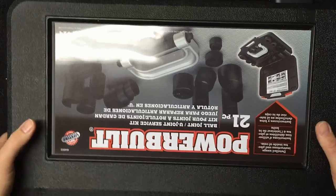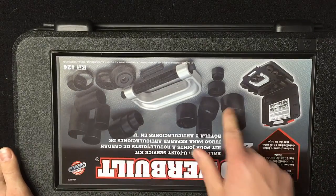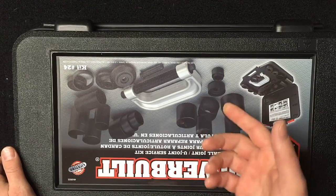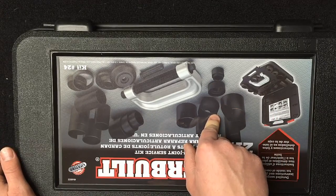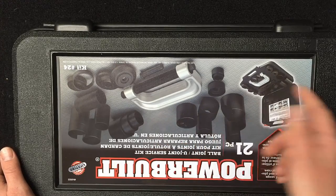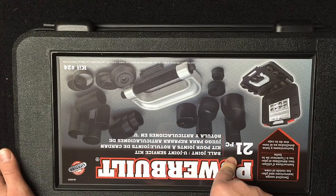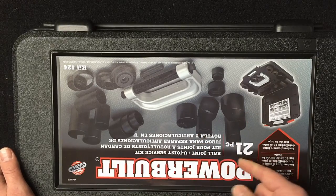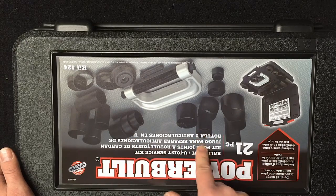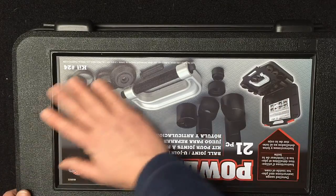This one right here is my first personal C-frame press, and it has all different adapters for doing ball joints of any kind. You can even use something like this for pressing out U-joints instead of pounding them out, especially for stubborn ones. It's a nice full-featured set with high marks from reviews, and it's got a lot of different adapters — only around $250 for this thing instead of four or five hundred.